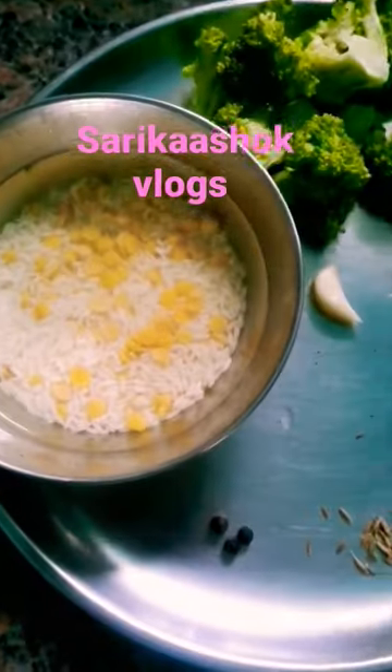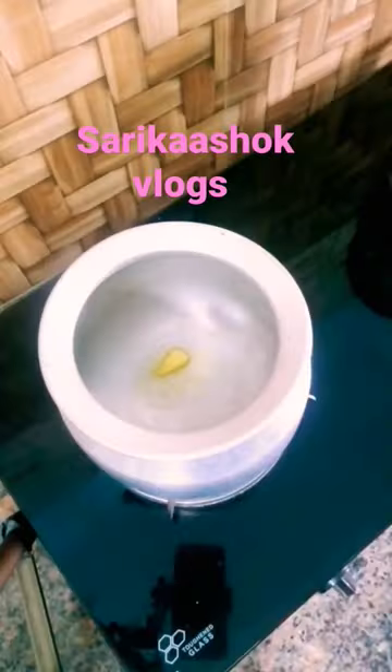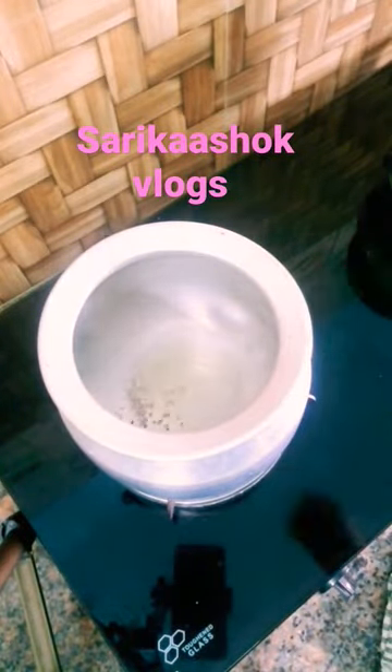Hello! I am going to show you the baby food in this video. I am going to share the video about broccoli and carrot rice. I am going to put a bowl here.